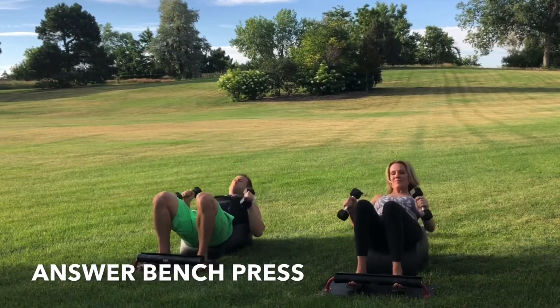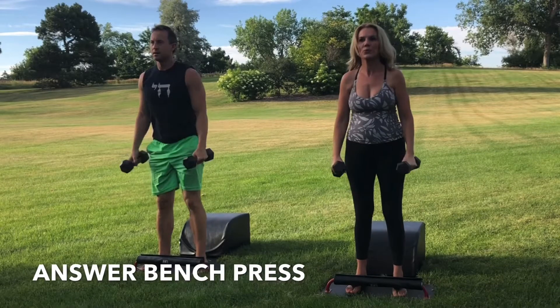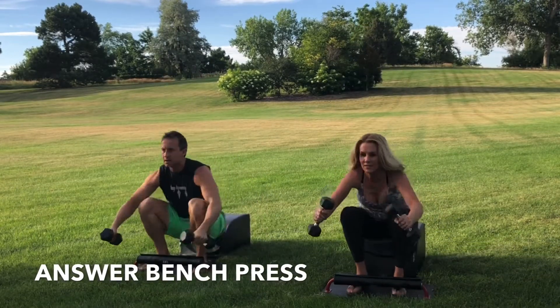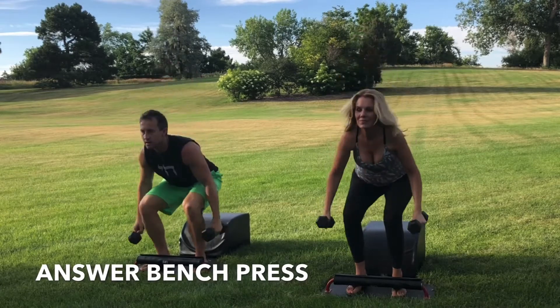Inhale down, get that full sit-up in. Bench press at the bottom of the sit-up. Exhale, engage the core. Drive through the heels. Stand up for greatness. And repeat. Focus on your breath. Focus on your movement. You got this.